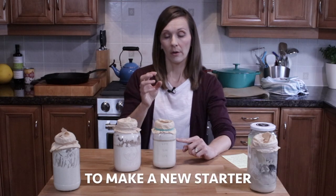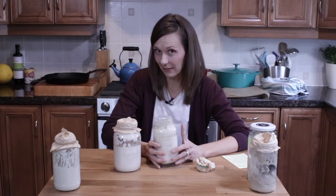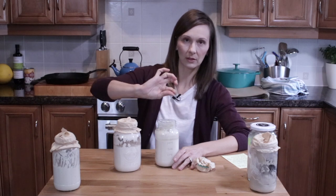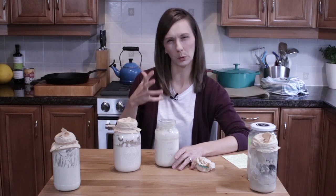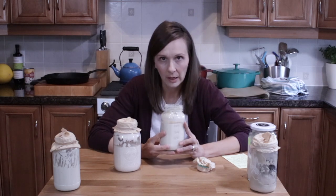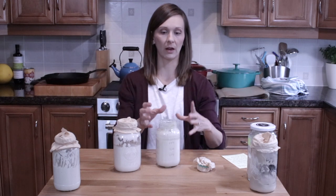There are two different things to consider: is this a brand new starter, or is this a starter that you've had and fed? You have to smell it. This one smells really, really good, so I would have no problems stirring back in the surface liquid. If it smelled too vinegary or not the most pleasant wild yeast smell, then I might opt to pour off the surface liquid and give it another feeding.